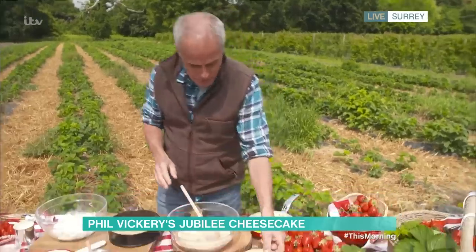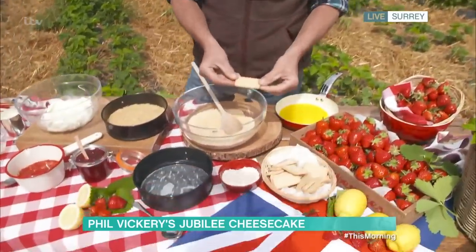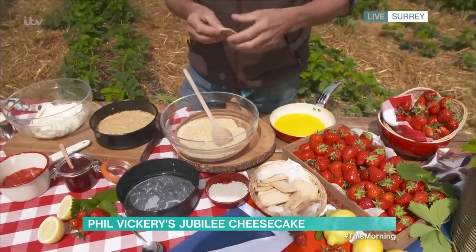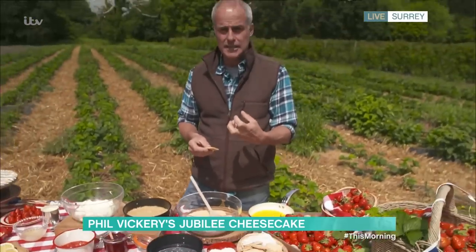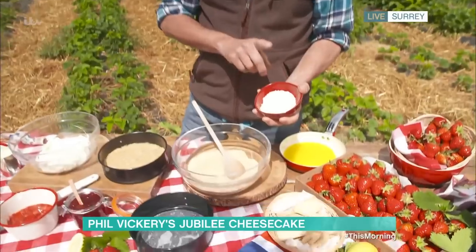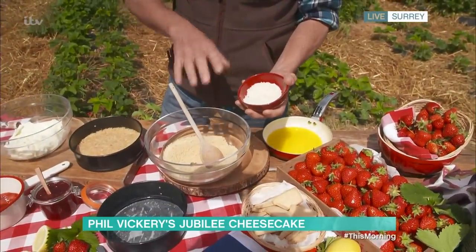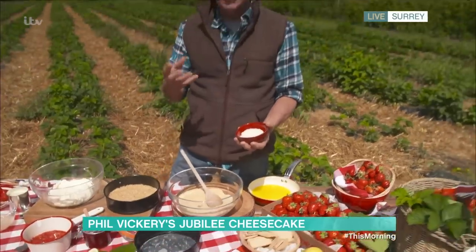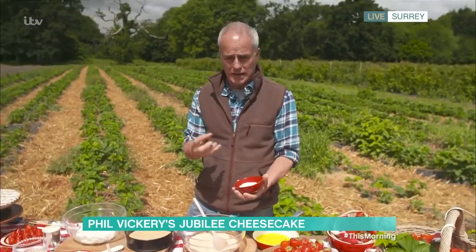Strawberry cheesecake base. Here I'm using Nice biscuits — or rich tea or digestive, it's up to you. Nice biscuits were my mum's favourite when I was a kid; they have almost a nutty texture, a bit like they have coconut in them. Talking of which, I've got some desiccated coconut here. You can toast it or leave it as is. I sometimes put it into bases because it adds a nutty texture, and if you're making a baked cheesecake, it takes on a nice cooked flavour too.